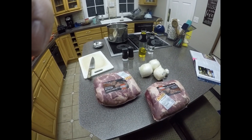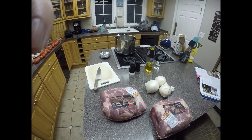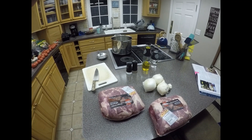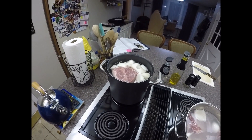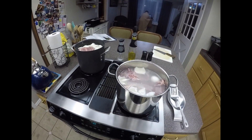It'll be pork, onions, garlic, salt, and water on the stove, boiled or simmered until tender. You can see now that we have our meat on the stove and we're going to boil it until it starts coming apart.